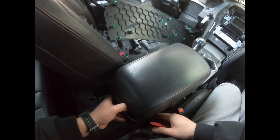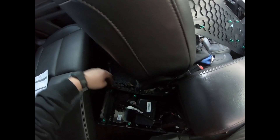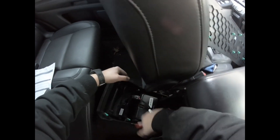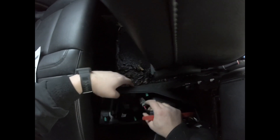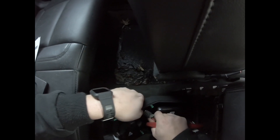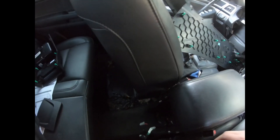This whole panel comes apart — it's held together by rivets. Connector for the climate control, connector for the little cigarette lighter. How does that come out? There's one of those twist connectors. There we go, set that aside.